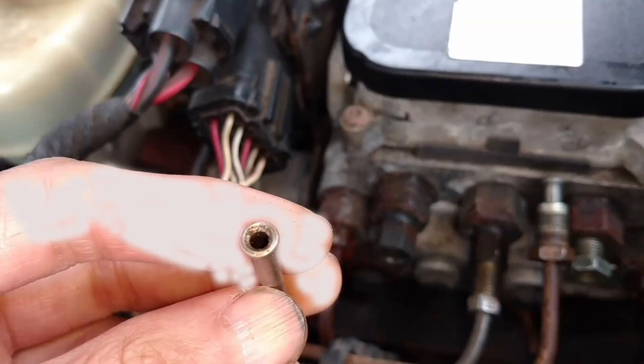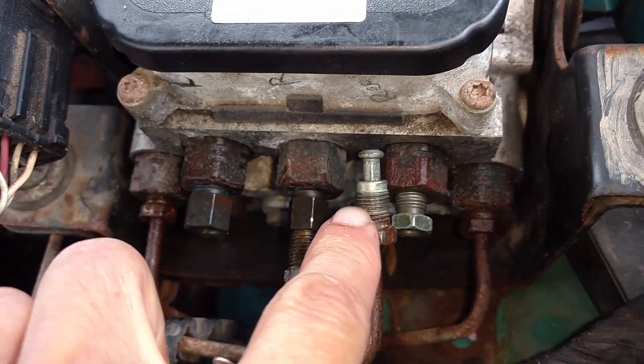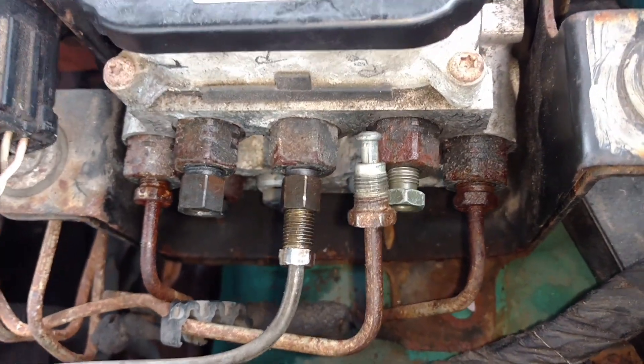Now this is a double flare. Compare it with this one — see the difference. They use this bubble flare on this fitting, every single fitting. Every single fitting is bubble flare if it's original.